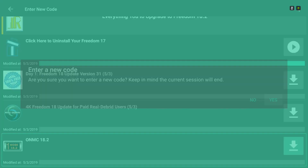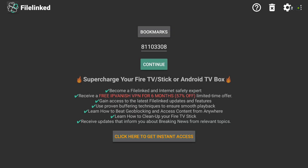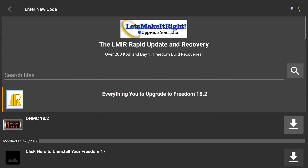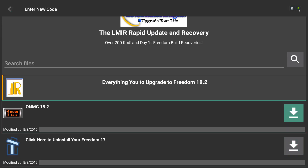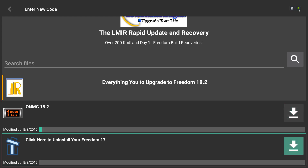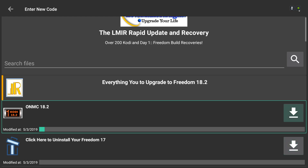Go ahead and click on File Link, and you're going to click Continue after you've already logged in. The first thing you're going to do is click on ONMC 18.2. This is going to take the longest, and you only have to do this the first time, but go ahead and get that started.